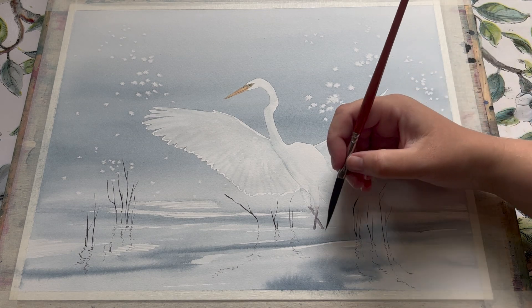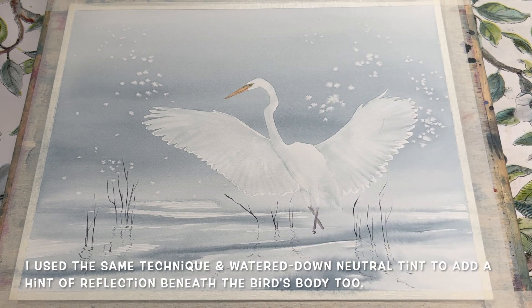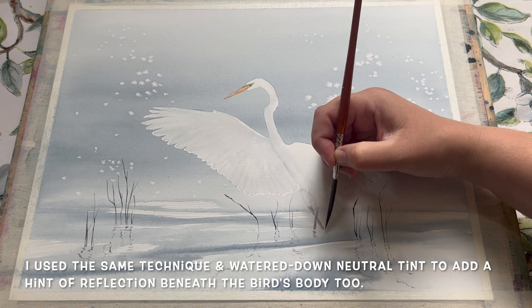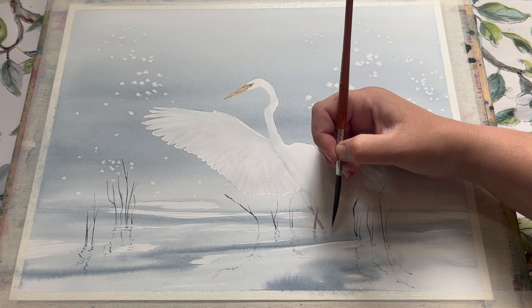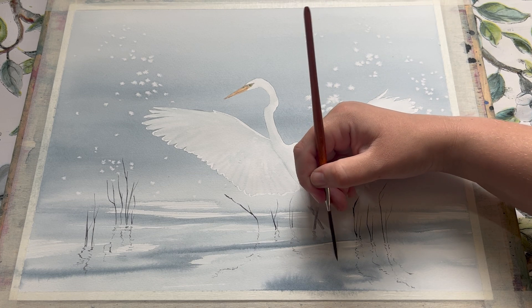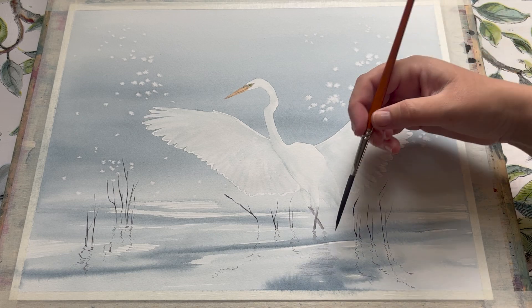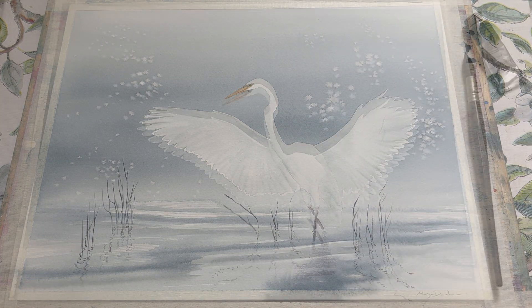For the final part of this painting, we need to add a reflection for the bird. I'm using really pale neutral tint — slightly darker to reflect the legs — and using the brush to pull a hint of reflection down into the patch of darker water. That's just enough to give the hint of a reflection without it looking too heavy.